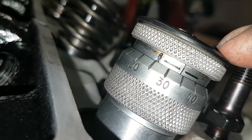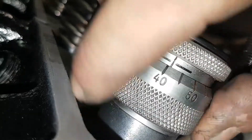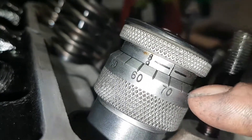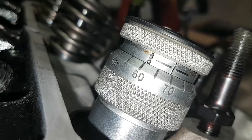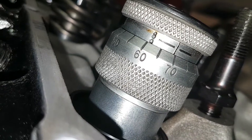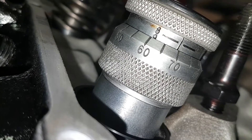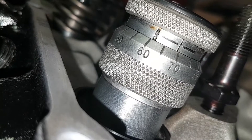We've installed our retainers, given the tip of the valve a light tap just to seat the retainers, and then we back off the micrometer until it stops, give it a little crank, and right now we are at 1.869 to 1.870 inches — and we're shooting for an installed height of 1.900. So we've got about 30 to 31 thousandths of material that we have to take off that rotator eliminator to get our installed height right on the money. If we installed a valve spring right now we'd probably end up with somewhere around 15 to 20 pounds of extra seat pressure in the closed position, and that may put us upwards of 60 to 100 pounds of extra open pressure — which is going to put a ton of load on that lifter and camshaft and shorten the life of the cam.